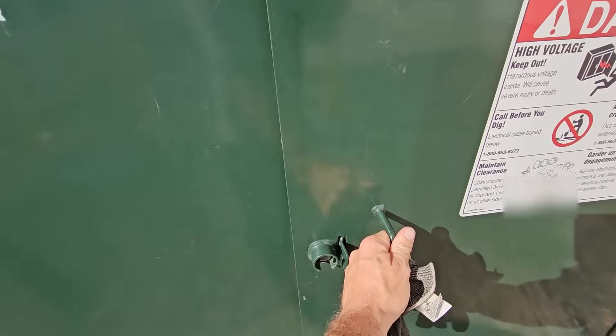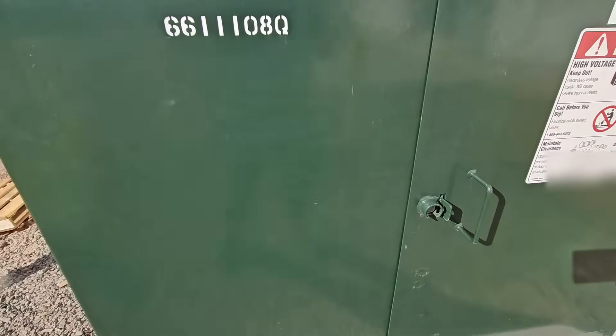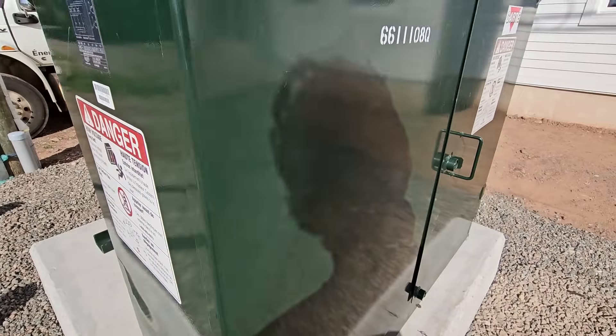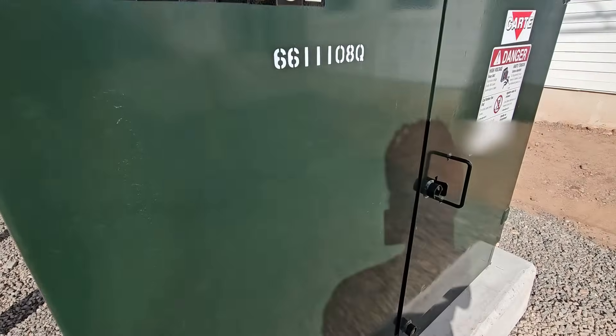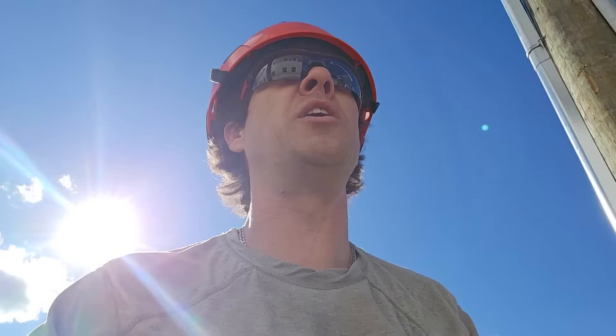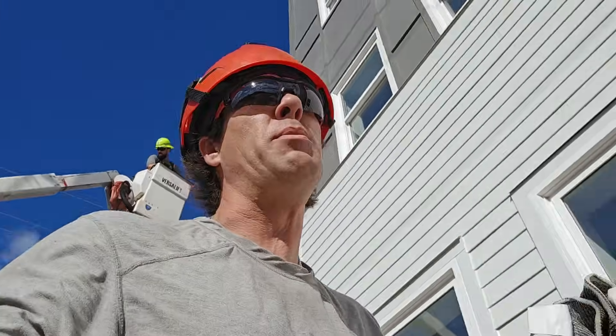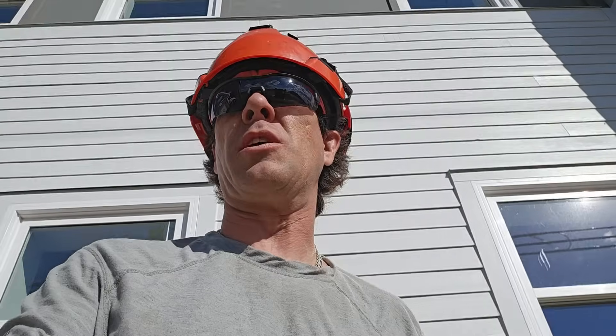We've got this guy bolted and sealed up. There will also be nobody in front of this pad mount as well as the electrical room inside the building when we close the switch in. Right now I'm just waiting for permission from our meter technician to make sure that the electrical room inside is closed and the main breaker is open and locked open.